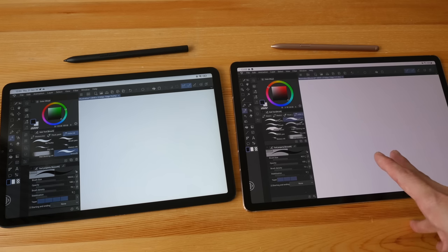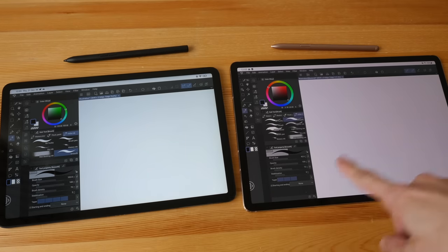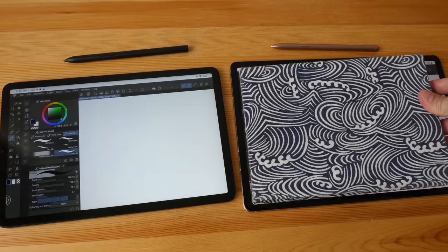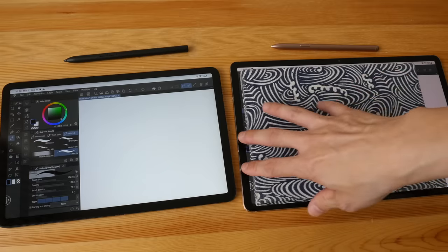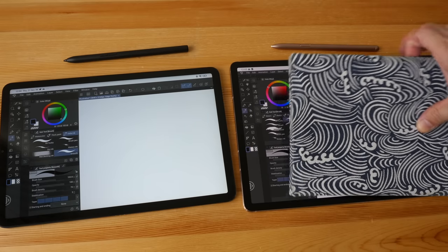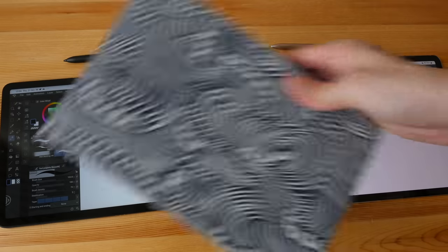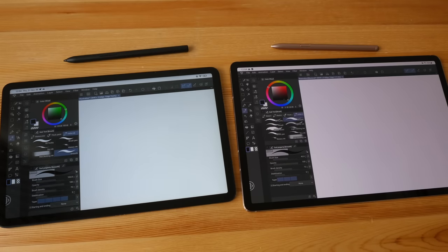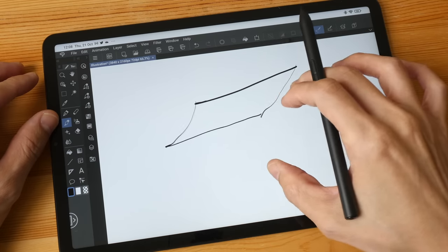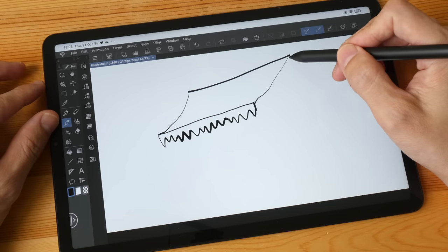Now let's talk more about the drawing experience by drawing the same subject on both tablets. The Xiaomi tablet is 11 inch while the Samsung is 12.4 inch. Comparing both displays to an A5 size sketchbook, the Samsung is noticeably larger with more width, whereas the Xiaomi is almost the size of the sketchbook. You get more canvas space on the Samsung tablet. The initial activation force for the Xiaomi pen is good, but you still have to press down slightly.